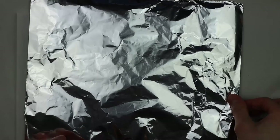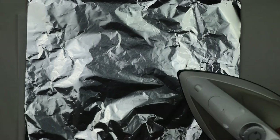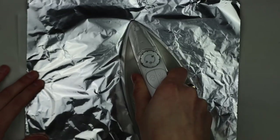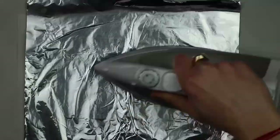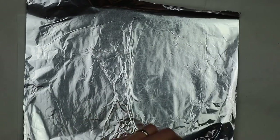At this point I take my foil, put it on top, and then I take my hot iron and just gently press. Then I can check the progress by lifting, and I can see that this is already all melted.